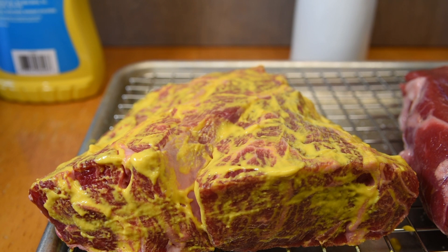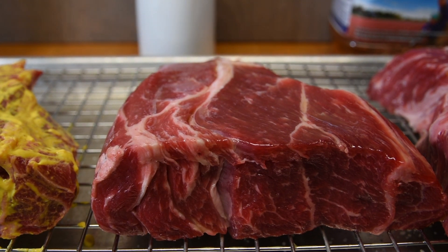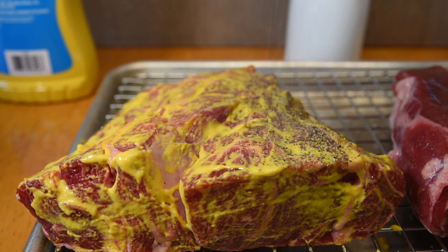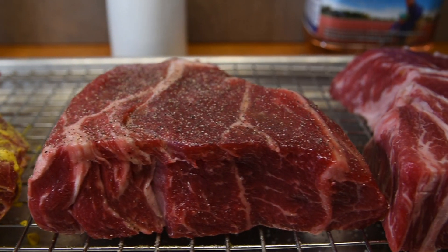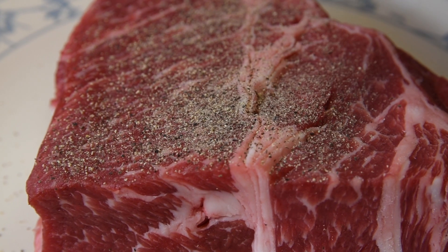I covered each one with a different binder and started with classic yellow mustard. Another one I covered in olive oil, which is also pretty common, and a third I used cranberry peach juice on. Then I used a healthy amount of black pepper with no other seasonings — the idea of a binder is to make those seasonings stick to the meat. Of course I did one control roast with no binder and only added black pepper.